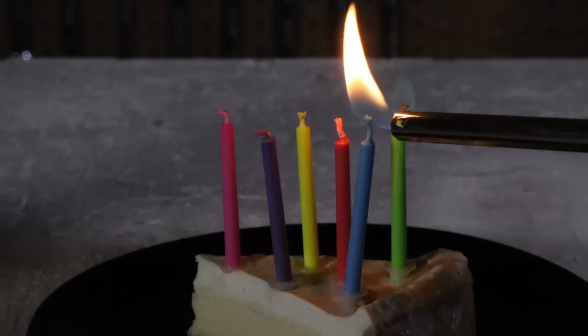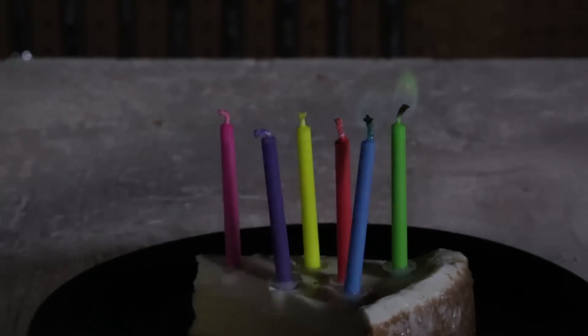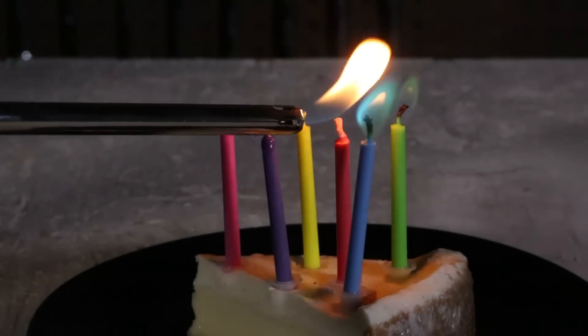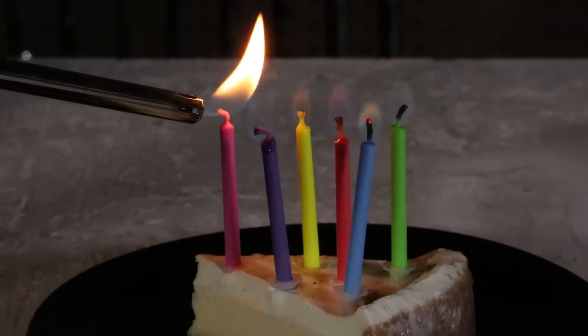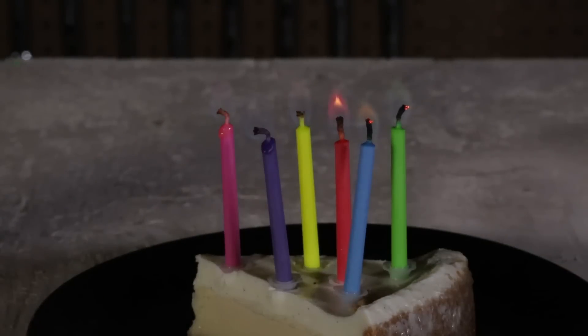As you can see, really easy to light them up too. Whoa! Look at this green flame. This one is blue. Purple. Red. Let's see if they actually burn the same color that they say. And pink.